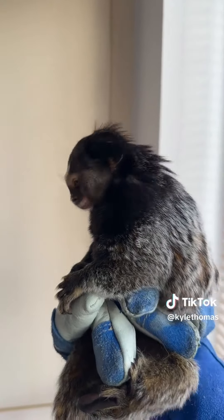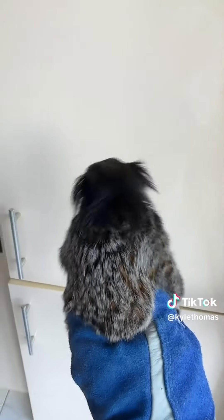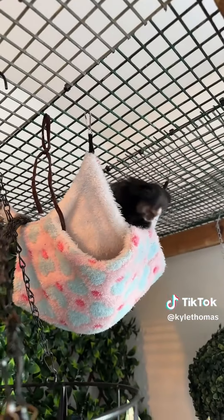And now we're onto the monkeys — this first one is Freddy. And now it's Trish, our female monkey. And that's the monkeys all done.